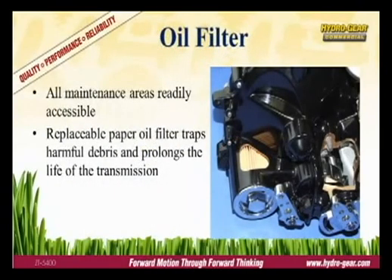Routine maintenance helps ensure proper function and prolongs equipment life. The Hydrogear ZT5400 commercial transmission is easy to maintain with a cartridge-style oil filter to trap harmful debris.